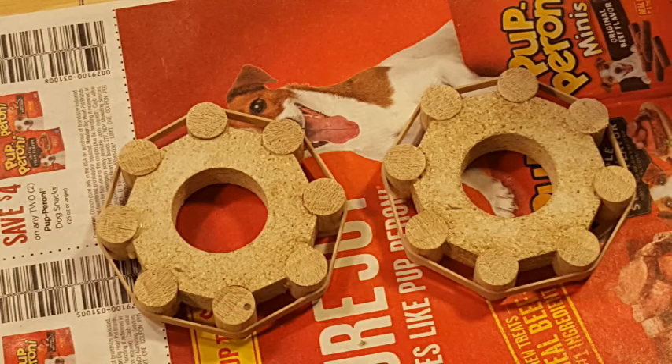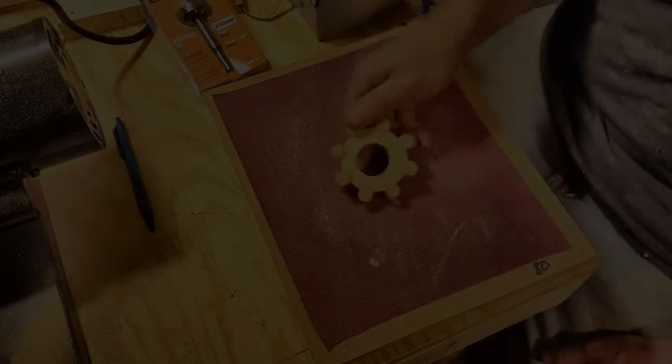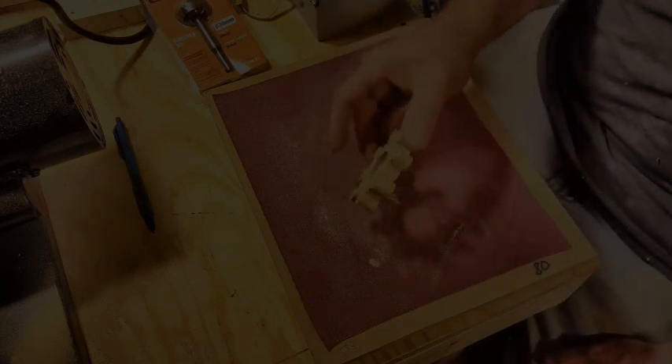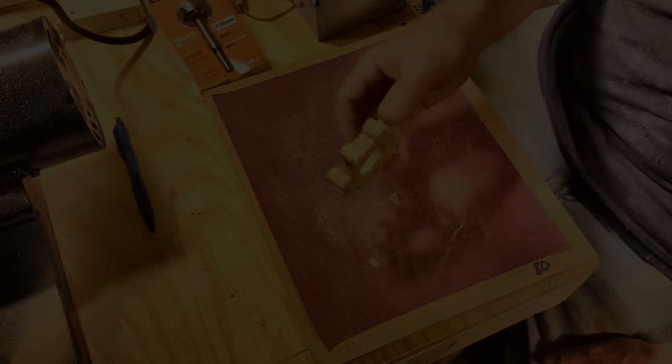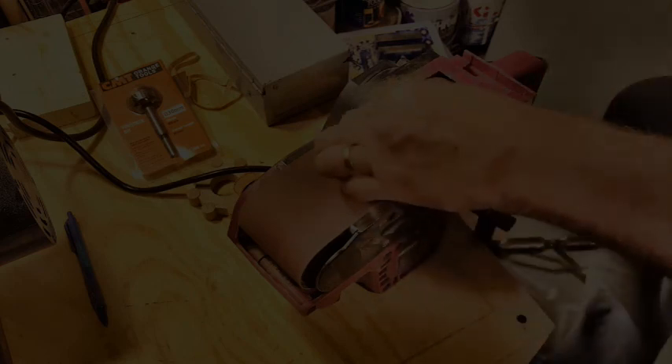Here's both of the gears set aside to dry. This is the kind of glue I used — Original Titebond. I need to apologize — I'm not really sure why this video clip is so dark but hopefully you can get the idea. What I need to do here is just sand the ends of the dowels down flush with the face of the gear. I started by doing it manually and then very quickly moved to using my belt sander clamped to my workbench.